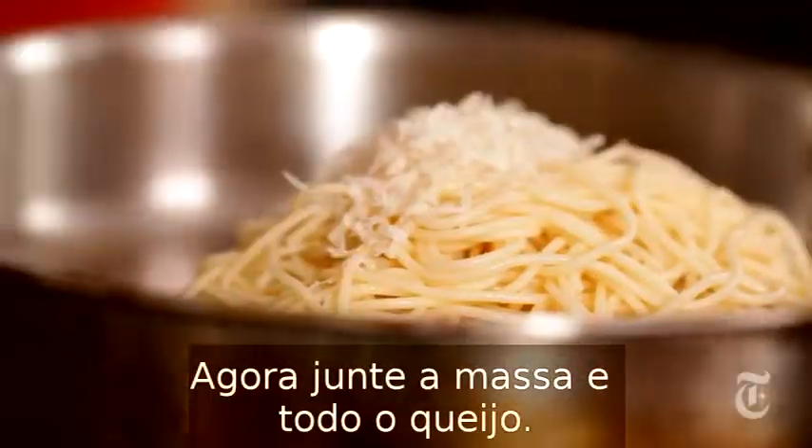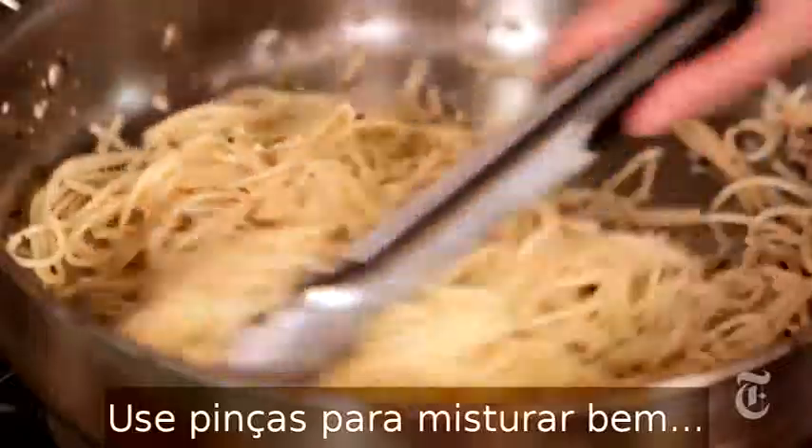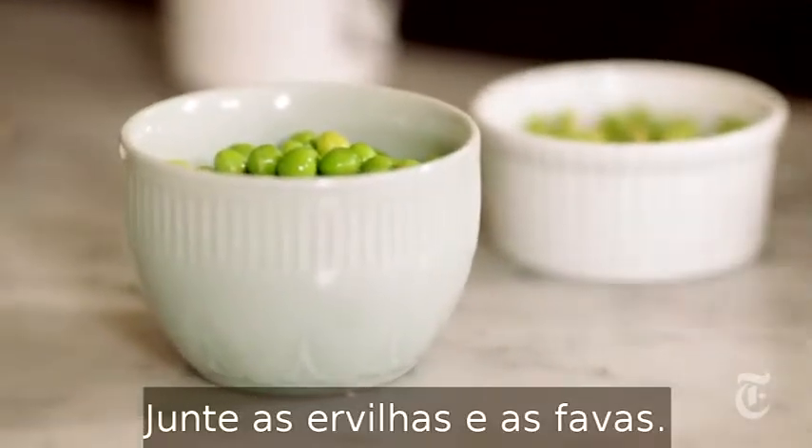Now you just add the pasta and all the cheese, then stir it around — tongs are really handy for this — until the cheese starts to melt and coats all the pasta. Then you add the peas and favas.